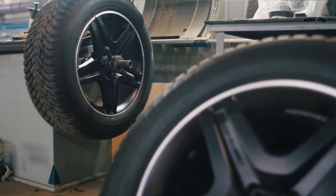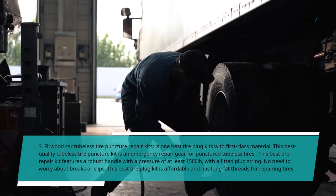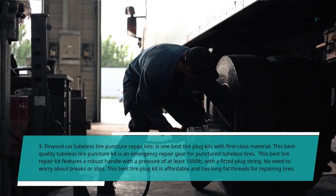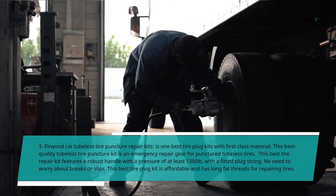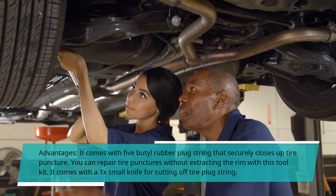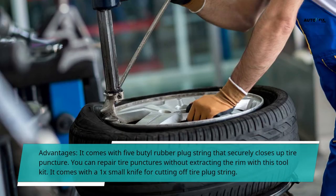3. Furwood Car Tubeless Tire Puncture Repair Kits — one of the best tire plug kits with first-class material. This best quality tubeless tire puncture kit is an emergency repair gear for punctured tubeless tires. It features a robust handle with a pressure of at least 1,500 pounds, with a fitted plug string — no need to worry about breaks or slips. This kit is affordable and has long fat threads for repairing tires. Advantages: comes with 5-butyl rubber plug string that securely closes up tire punctures; you can repair tire punctures without extracting the rim; comes with a small knife for cutting off the tire plug string.